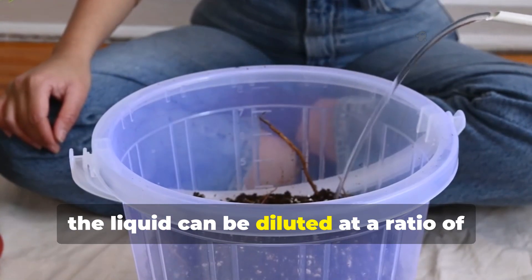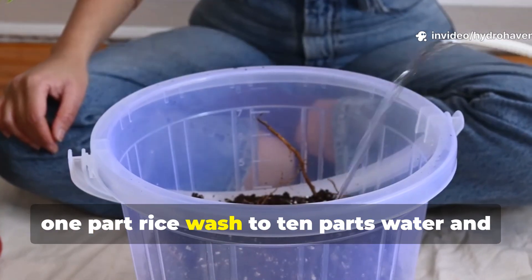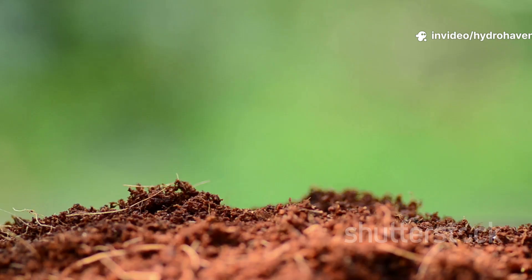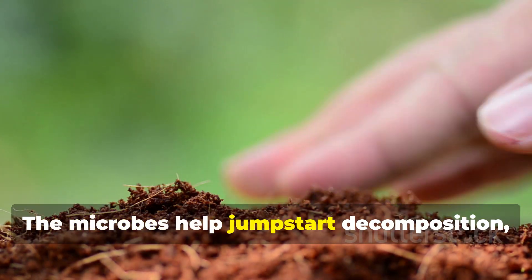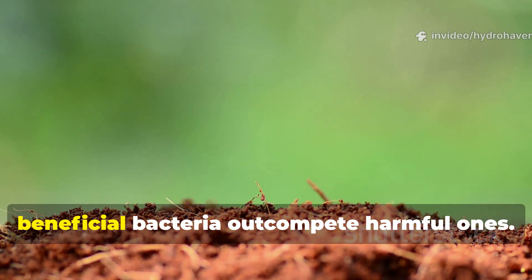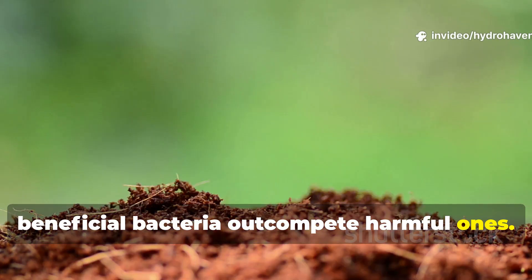At this stage, the liquid can be diluted at a ratio of one part rice wash to ten parts water and applied directly to the soil around plants. The microbes help jumpstart decomposition, feed existing fungi, and create an environment where beneficial bacteria outcompete harmful ones.